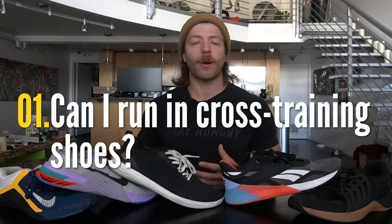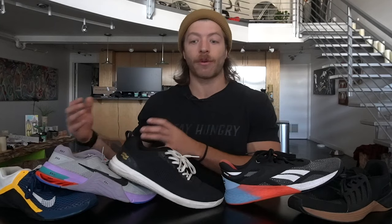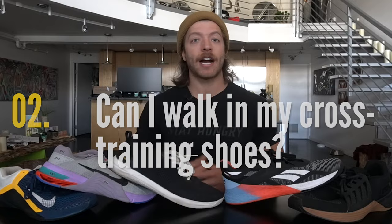Before we wrap this guide up, let's go through a quick cross training shoe FAQ. The first question is: are cross training shoes good for running? I tread really lightly here because with every cross training shoe, there will be limitations with running performance. If you are working with a more stable cross training shoe like the Reebok Nano 10 or Nike Metcon 6, you are going to want to run a lot less than if you had something with a bit more midsole give like the Nike Metcon 7. Generally, I recommend keeping your runs to about a mile or shorter in cross training shoes, since they're not really designed to offer that type of support and can get uncomfortable over time.